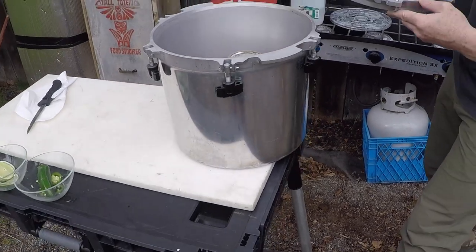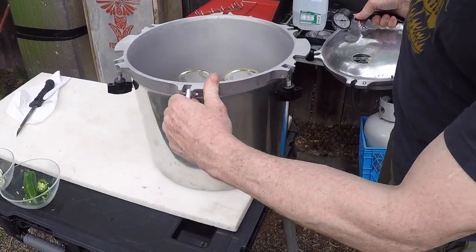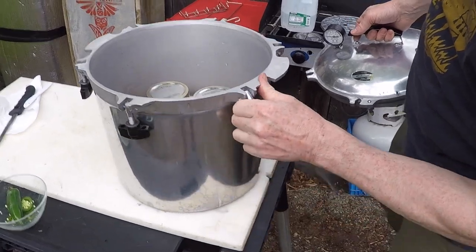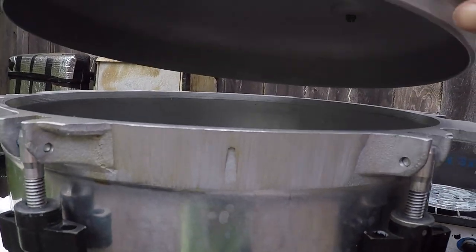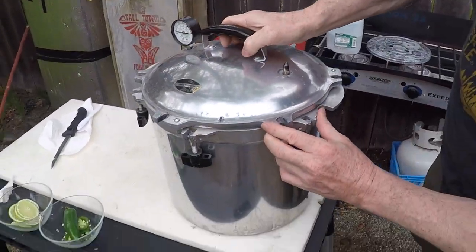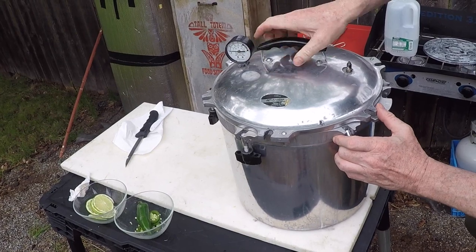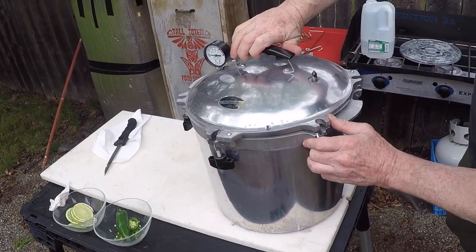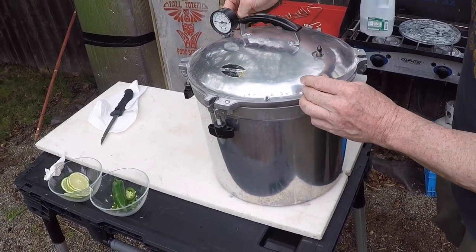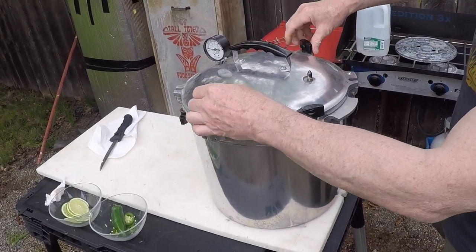On here there's an arrow on the lid, and on the canner there's going to be a corresponding arrow — we line those up. These things connect underneath. This is a pressure cooker. Whenever you cook meat you're going to use a pressure cooker. If you're just doing jam or something you can use a different kind of canner, but if you do meat you've got to do a pressure cooker.